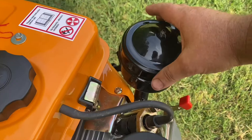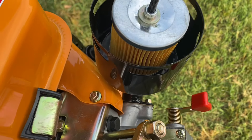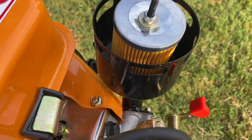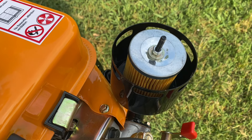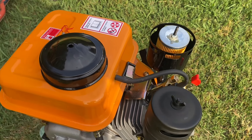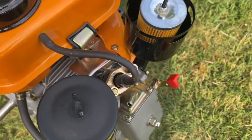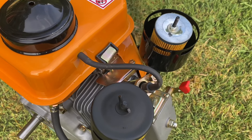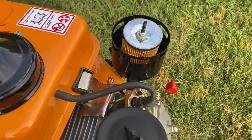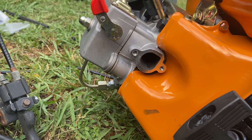Something else to watch out for is the air filter. On my red engine I noticed one day that the filter was black and caked with soot, getting really bad airflow. The reason I even checked was that it had started smoking way more than usual. What had happened is soot from the exhaust had been sucked up into the intake over the years and was clogging the filter. Just check it every now and then to make sure it's still fresh and clean.